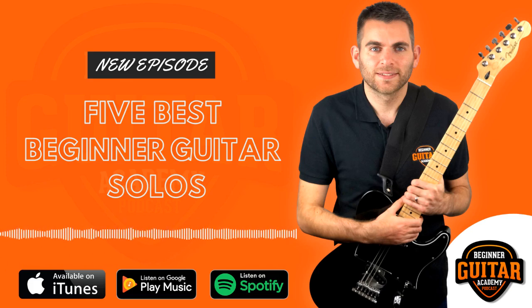Welcome to the Beginner Guitar Academy podcast, a podcast where we provide tips and tricks to take the confusion out of learning to play guitar. Beginner Guitar Academy is a fast-growing online guitar school taking you from complete beginner to well-rounded guitarist. Here's your host, Amazon best-selling author of the book Learn to Play Electric Guitar, Paul Andrews.